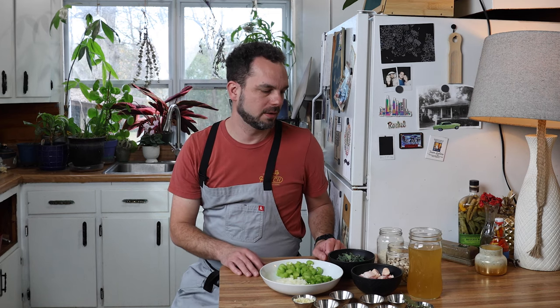Well, welcome back friends. I hope you had a wonderful holiday season. New Year's is upon us and today we're cooking Hoppin' John.